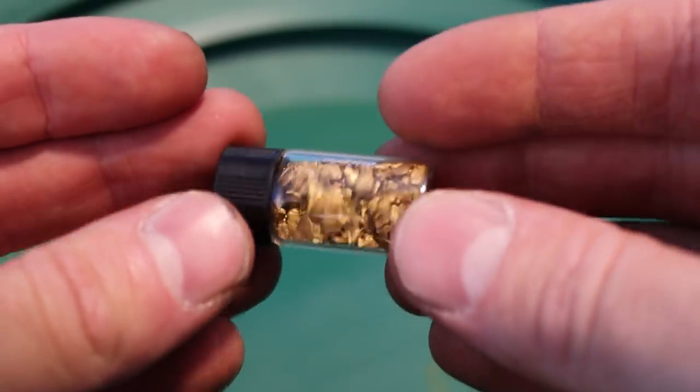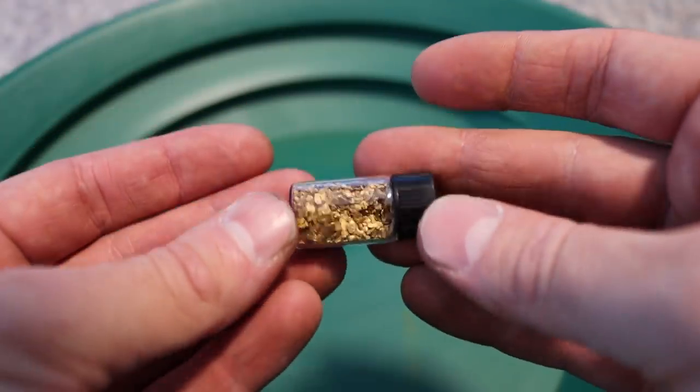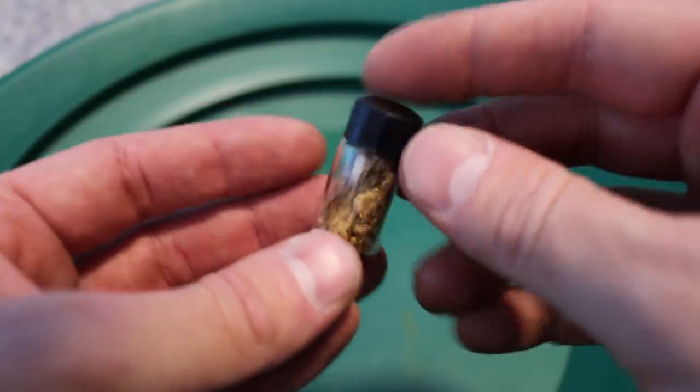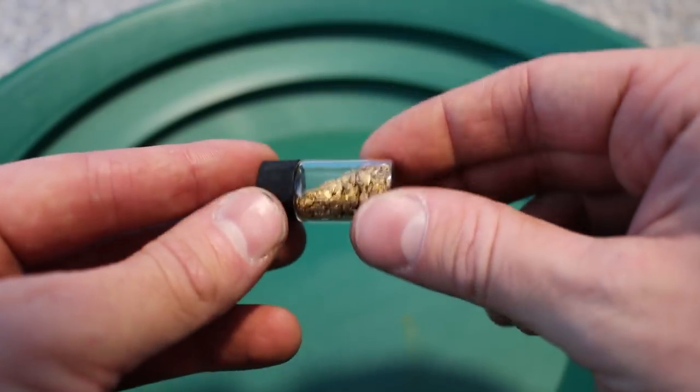I'm supposed to be in Australia right now in Pilbara, but that's not happening anytime soon. Jar number four is some of my fine gold — I believe there's about 20 grams in here, and I'm getting prepared to melt it. I've thought about it for a long time and didn't want to melt anything, but I kind of want a gold bar. I might still change my mind — I have no idea.